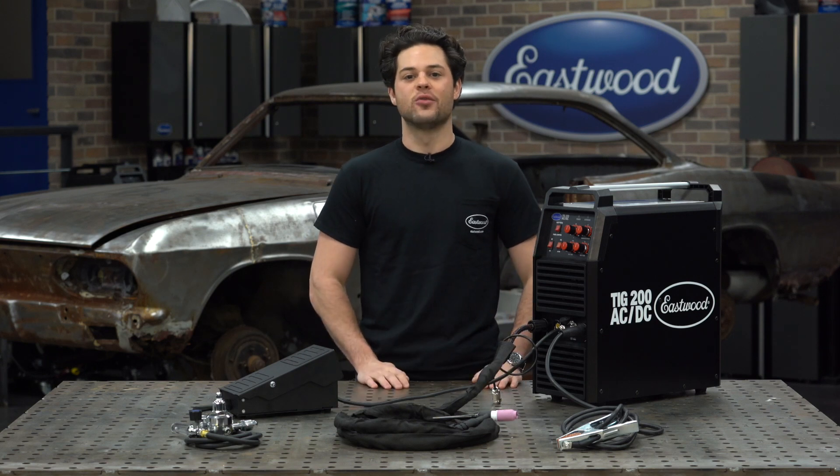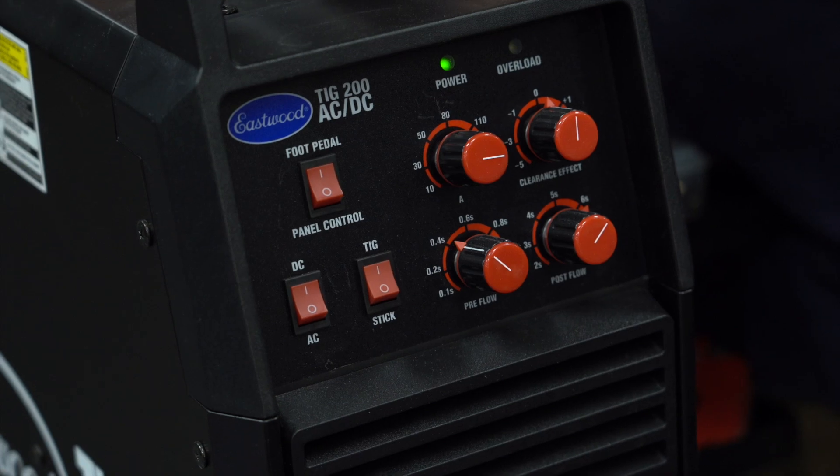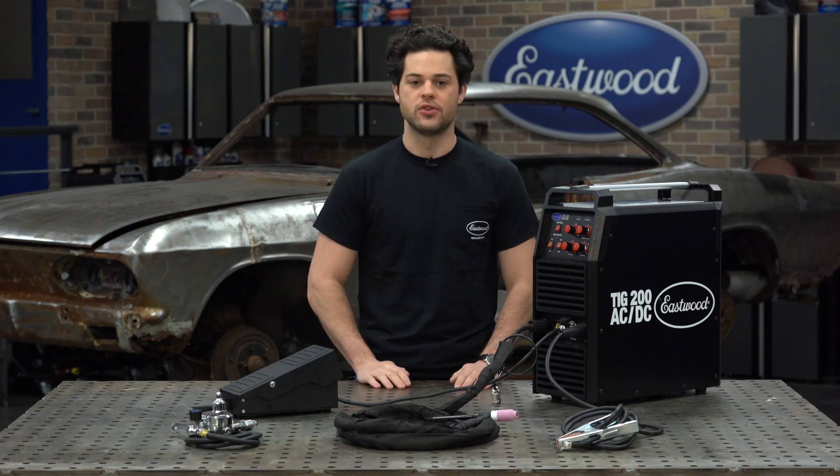Off to the side, you do have some rocker switches for switching between AC, DC, and stick functionality. And there's also a rocker switch here to allow you to go from panel control and foot pedal control to control your power.